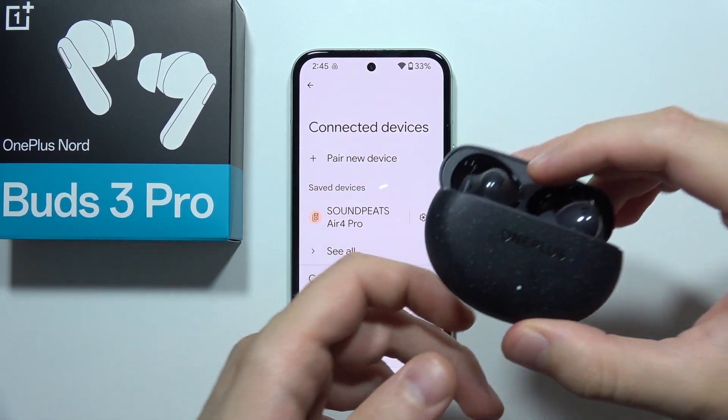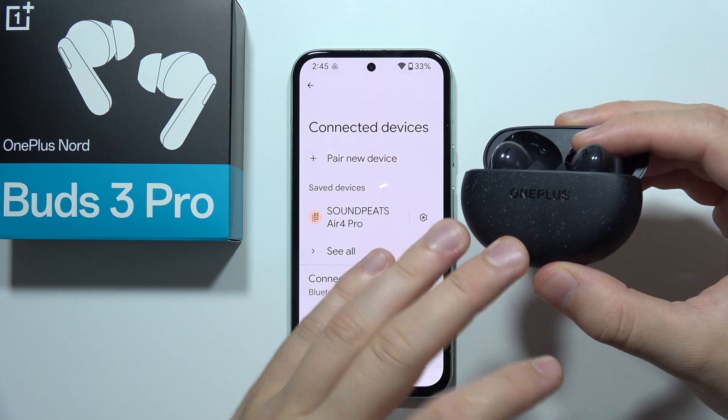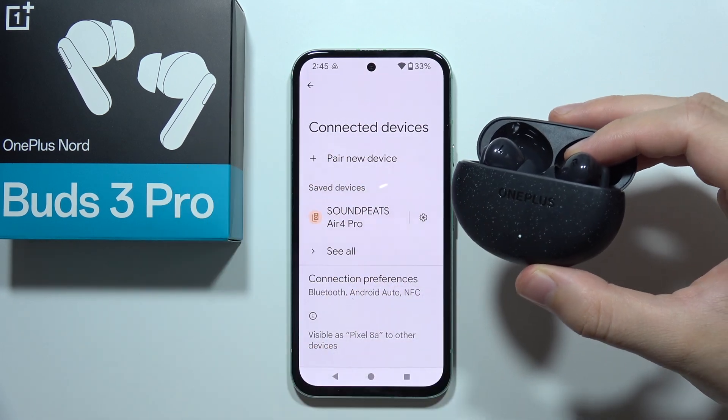Let me show you how you can fix this issue when you cannot connect or pair your OnePlus Nord Buds 3 Pro with your devices, like for example the smartphone.